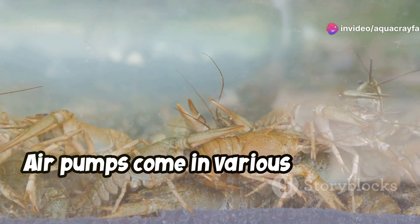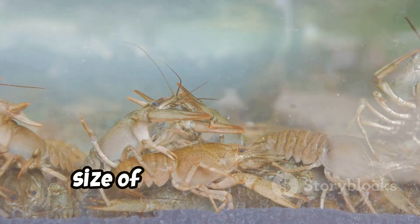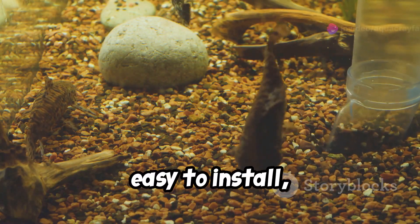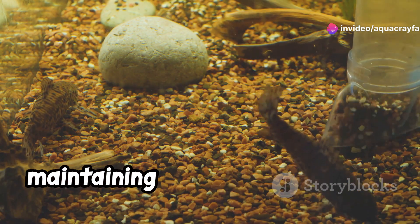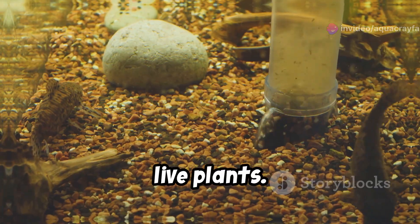Air pumps come in various sizes and capacities, allowing you to choose one that suits the size of your crayfish tank. They are relatively inexpensive, easy to install, and provide a reliable method for maintaining optimal oxygen levels, especially when used in conjunction with live plants.